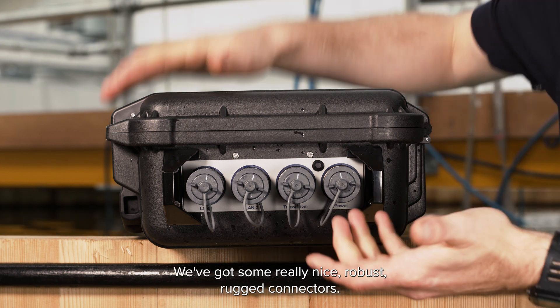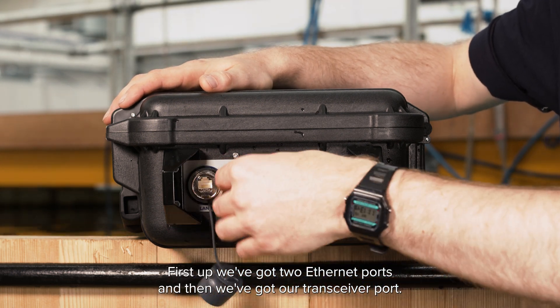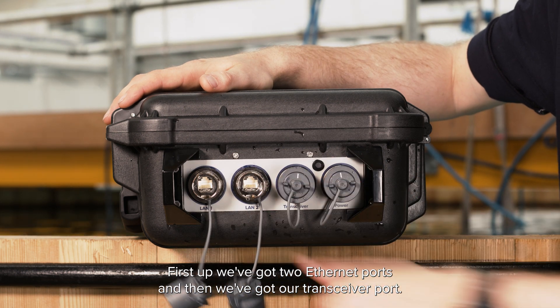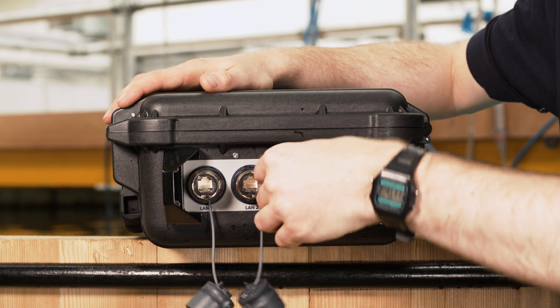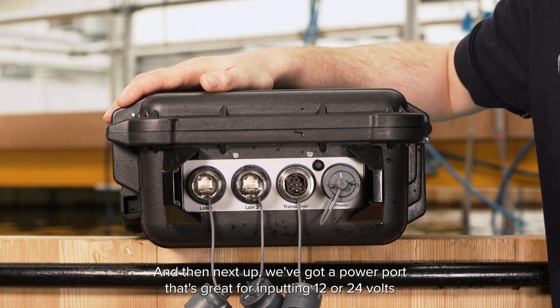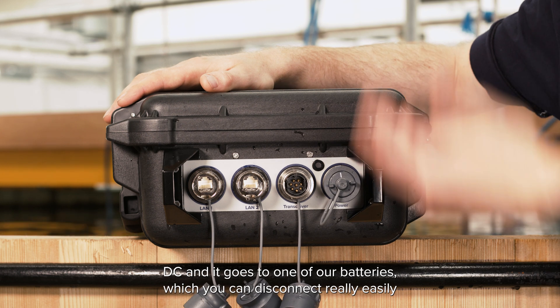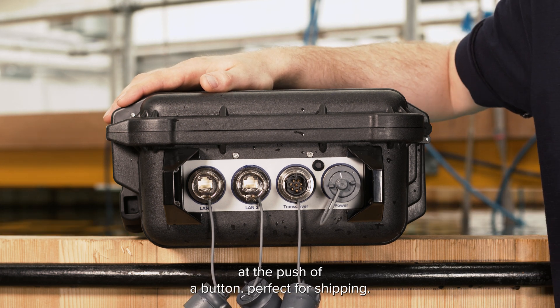Here on the side of our deck topside we've got some really nice robust rugged connectors. First up we've got two ethernet ports and then we've got our transceiver port, that's for connecting an RS232 dunker such as our nano. Next up we've got our power port that's great for inputting 12 or 24 volts DC, and it connects to one of our batteries which you can disconnect really easily at the push of a button — perfect for shipping.